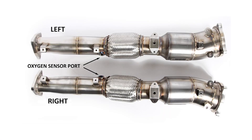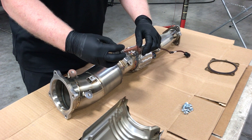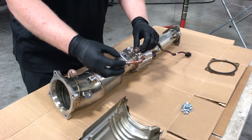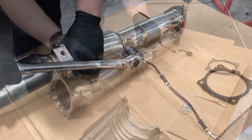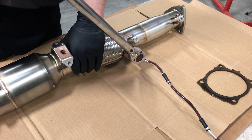Identify the left and right Science of Speed downpipes. Note that the secondary oxygen sensors point inwards to the engine and can be identified this way. Apply a small amount of anti-seize paste to the secondary oxygen sensors and install the sensor to the rear threaded boss. Consult the supplied installation manual for all torque values for these sensors and all fasteners.